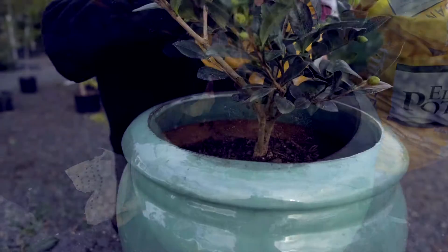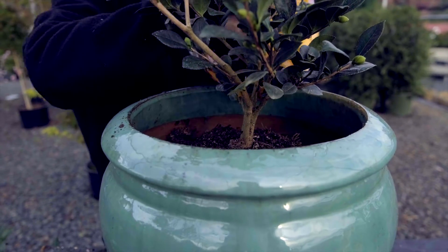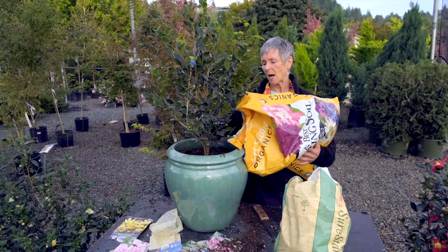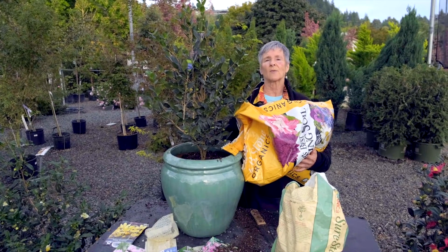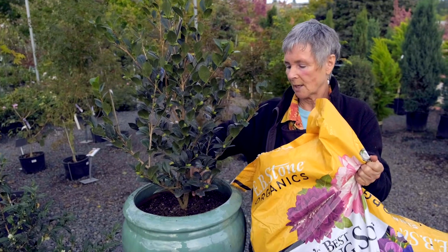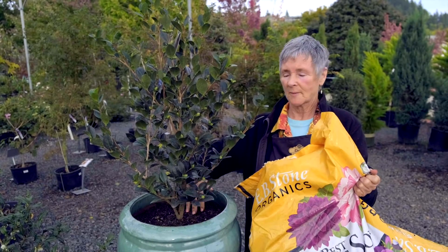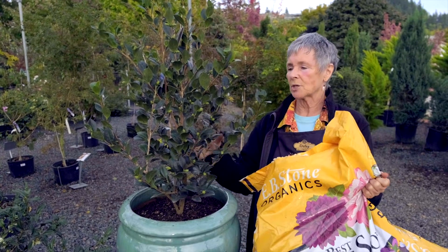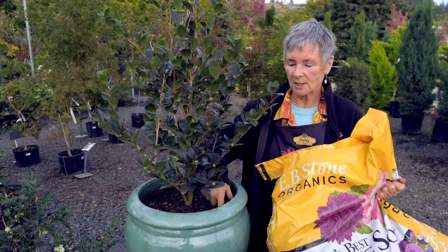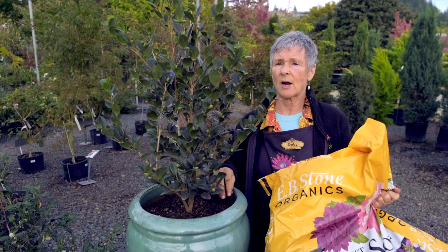So now I'm going to just fill it back to the top of the soil level of the camellia and we'll be done except for watering it in. When you water it in, you want to water all the way around so that everything is getting evenly moist around the top. You will stop watering when the water starts to drip out the bottom — then you know that you did get the whole soil medium moist. To determine when to water again, stick your finger into the soil to your second knuckle. It should definitely feel dry before you water.